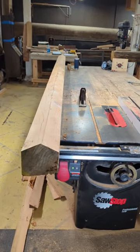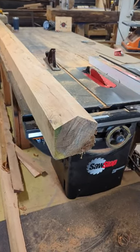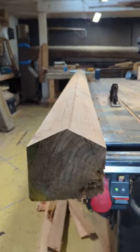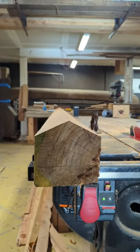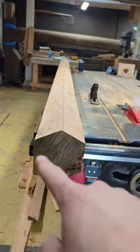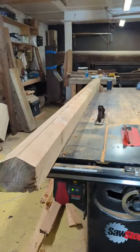Starting off day two of the pergola project. We have the third of the three six-by-sixes we milled just the other day. I cut a ridge into this beam, which will allow for the small slatted roofing to go off at an angle and give a cool triangular detail on the end of the beam.